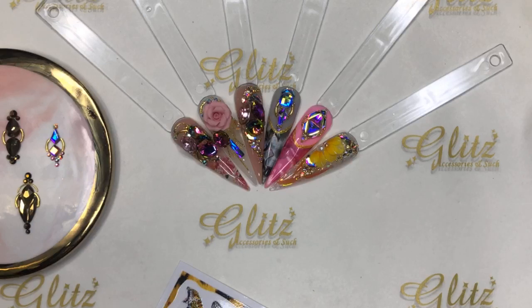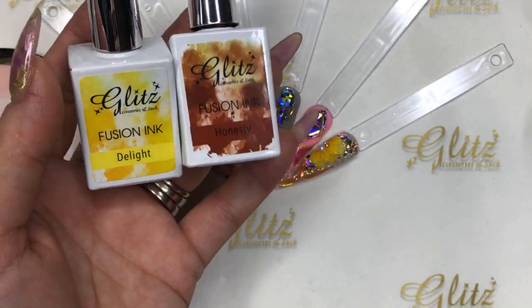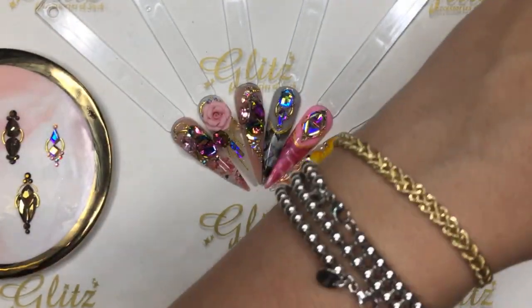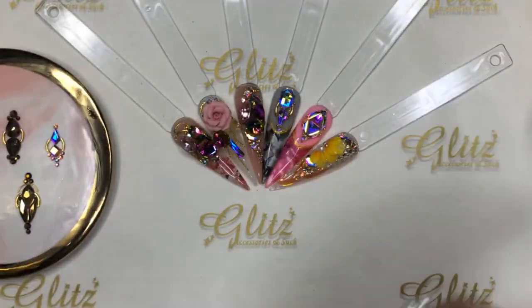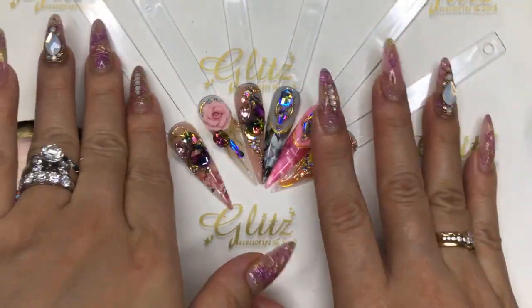Welcome everyone, hope you all have a fabulous and productive Thursday! Let's get started with today's tutorial. I'm going to use fusion ink in two colors: Delight and Honesty. These are really compatible and look cute with the designs.